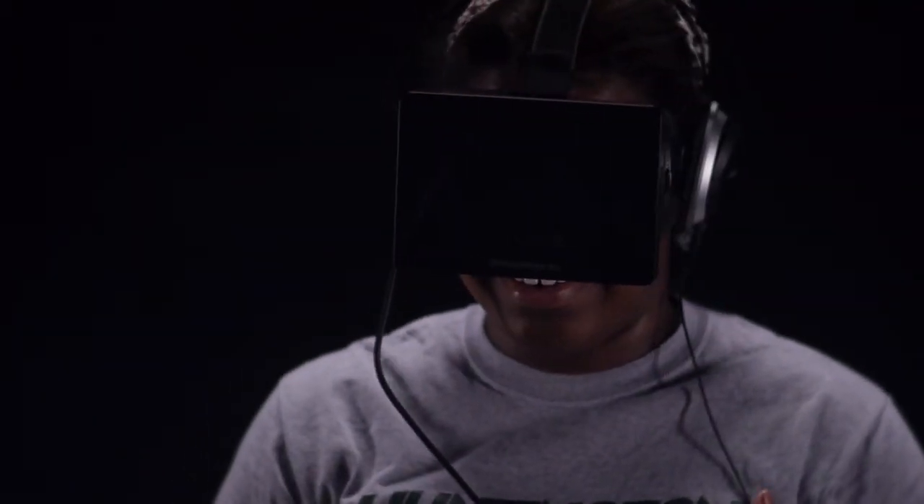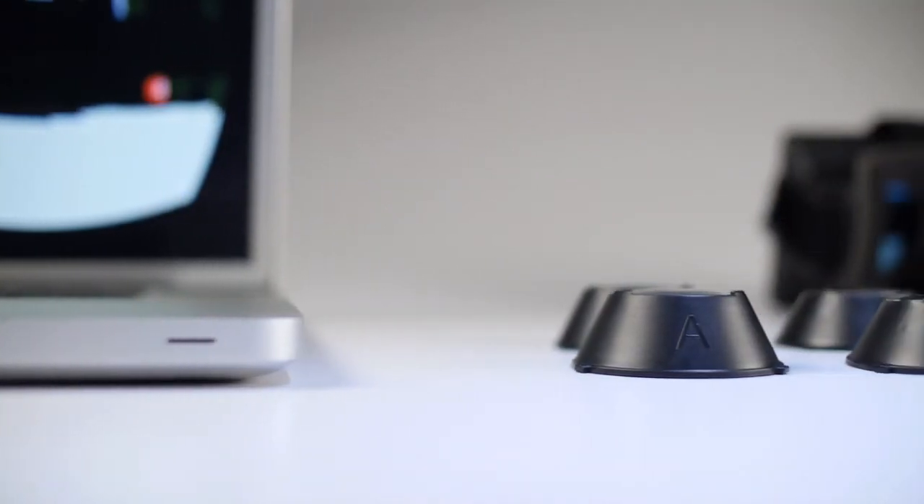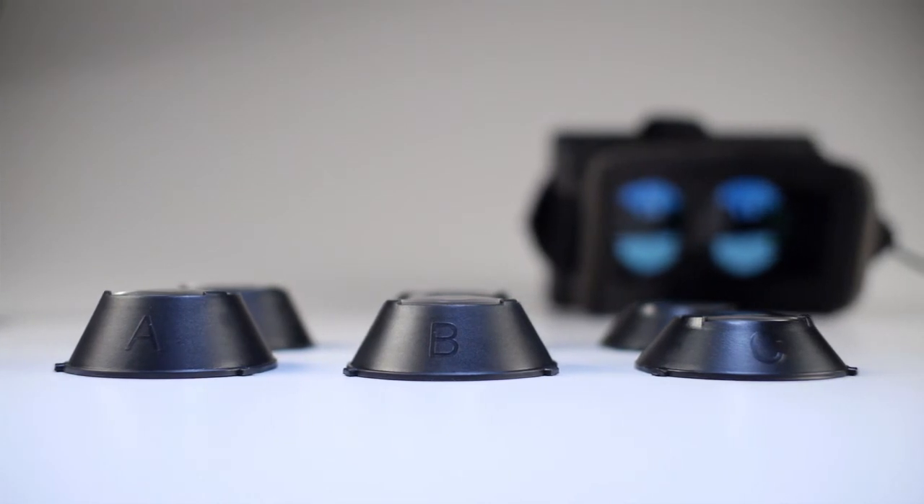Oculus has promised faster sensors as well as improvements to the screen resolution in future versions. If you wear glasses, you won't need to wear them while using the Rift. Included with the Rift are three sets of lenses that mount in front of the display. These lenses will compensate for poor vision — it's just a matter of finding the right lenses for you.